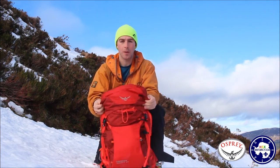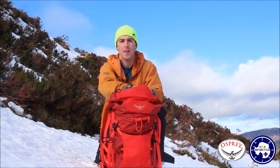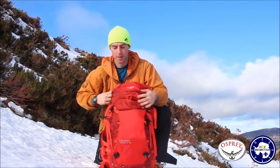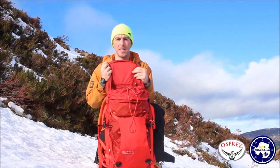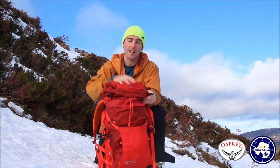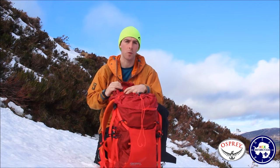Going to the top of the bag — it's got your standard Osprey lid with a red buckle on the inside so that you can clip your car or house keys. Anything important can stay in there. If you open up the lid there is one zip on the inside where you can put your map and compass or anything you want to keep secure at the top and not have to worry about it falling out.